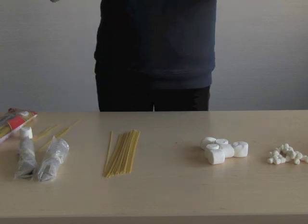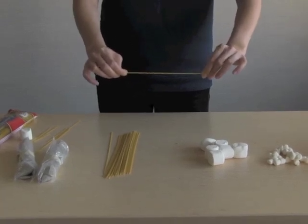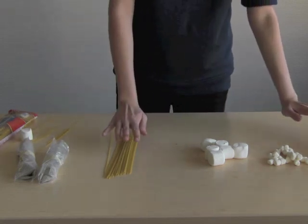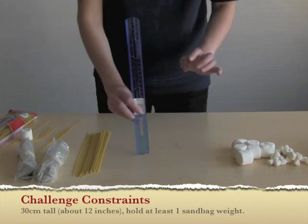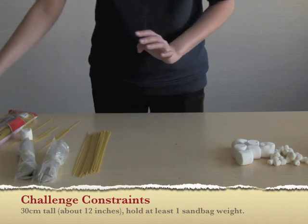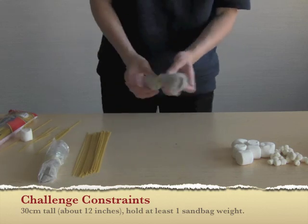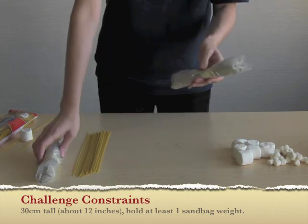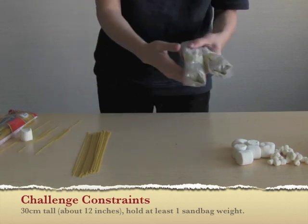Even though you can't really see it, I'm pulling on either end of this spaghetti. What do you call that? Tension. Their constraints for this challenge are to make it at least 30 centimeters tall — about the length of a ruler, or 12 inches. It's going to have to hold at least one of these weights at first, and you can add more weights as you go. If all groups are really successful with one weight, you could keep adding more — two weights, three weights.